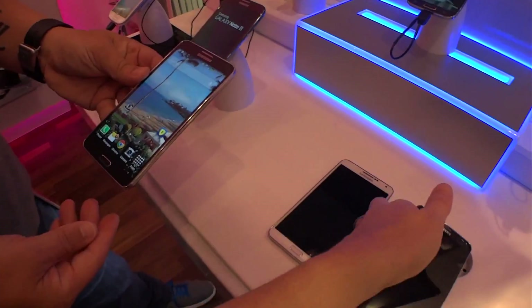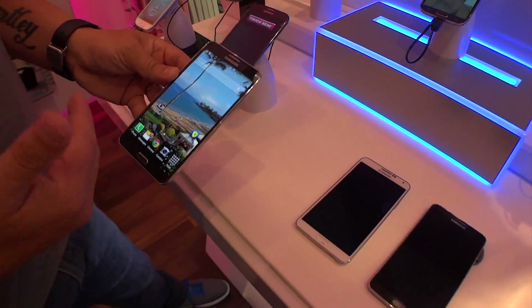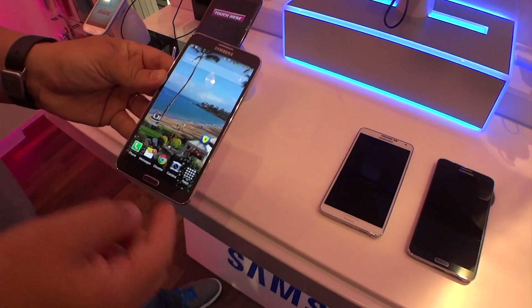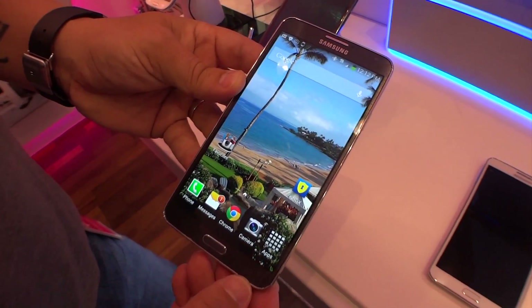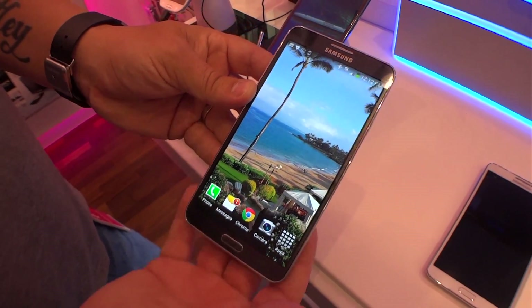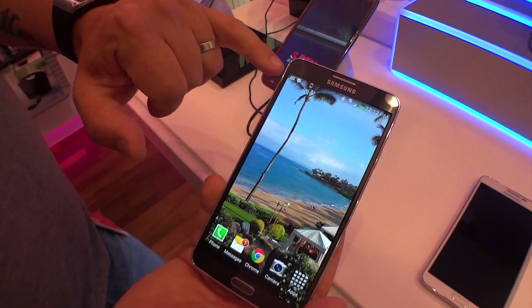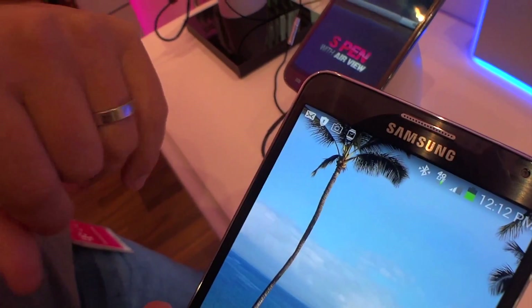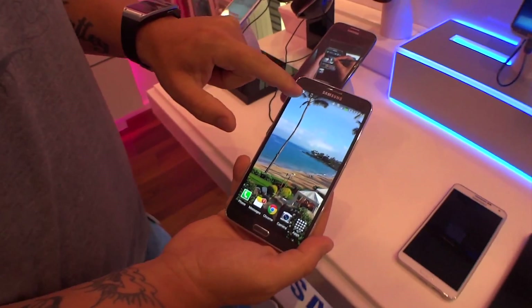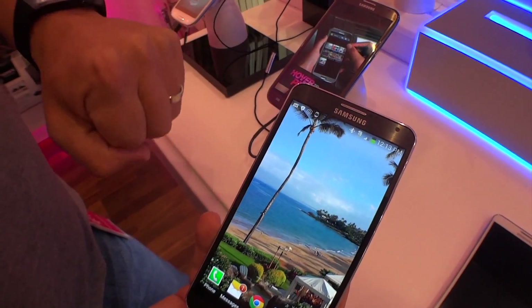Hopefully we won't drop it. We've gone from a 5.5 up to a 5.7-inch screen. The Note 2 was 720p — this is a full 1080p screen. There's a great picture of Hawaii right there in the background. You'll notice some cool little indicators up at the top: text messages, Knox, which is their really super secure solution. You can see there's a little camera icon and a little watch icon up there.